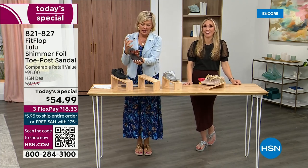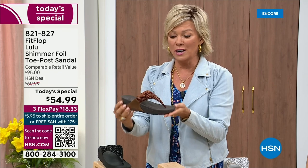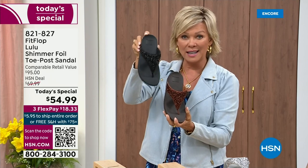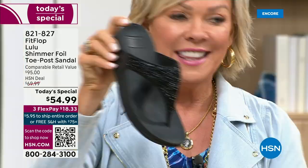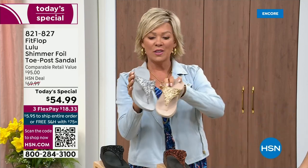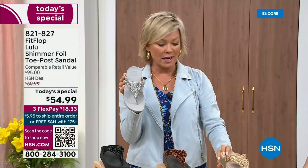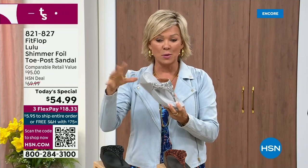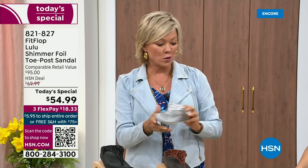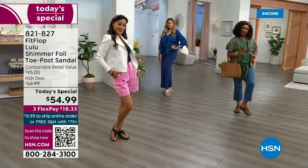It's a really good color and you guys are on it. We still have all sizes, five through eleven. If you are interested in bronze, get it now — 821-827. Second most popular is the black, also the second most limited today. The other two incredible classics with a whole lot of pizzazz are the silver and the gold. All sizes available, five through eleven, whole sizes only — drop down that half size if you go between. 821-827. $18.33 to get yours on a credit card; if you have an HSN card, add a fourth flex for only $13.75.